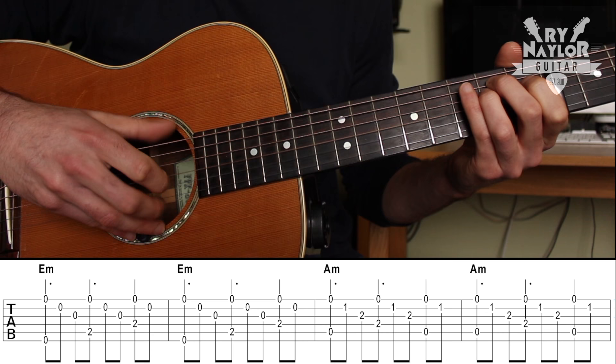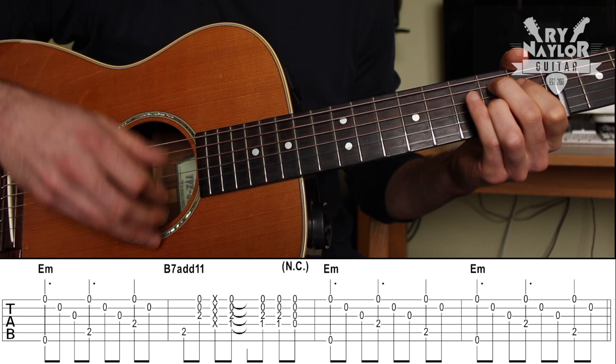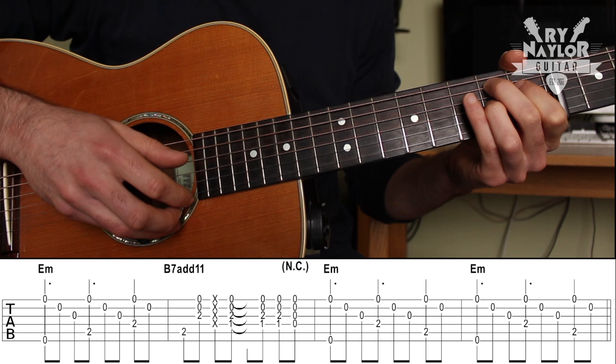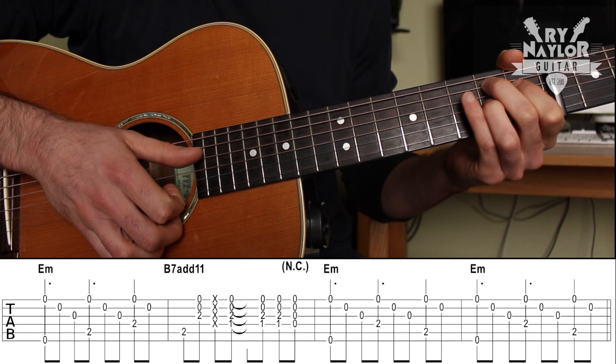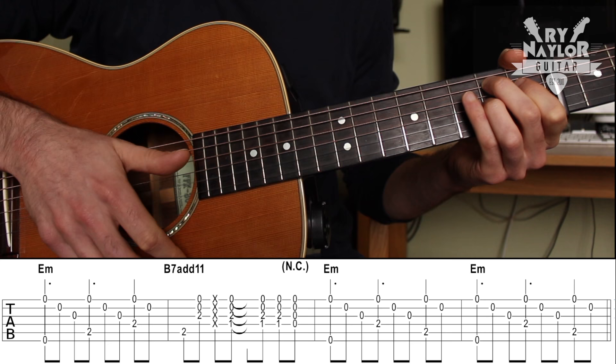A minor, A minor. And then in this last B7 measure, we kind of bass, strum, hit the strings — those crosses are dead notes. And then we come back up: up, up, down, up. There's one and two and miss, up, down, up. Back to the E minor.